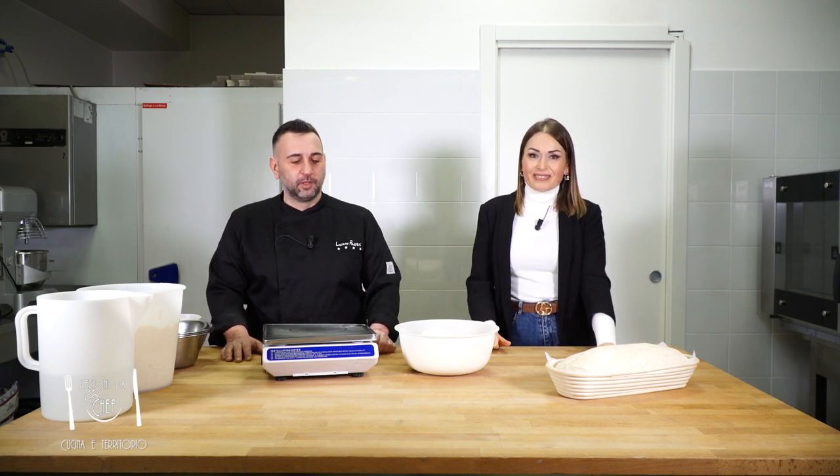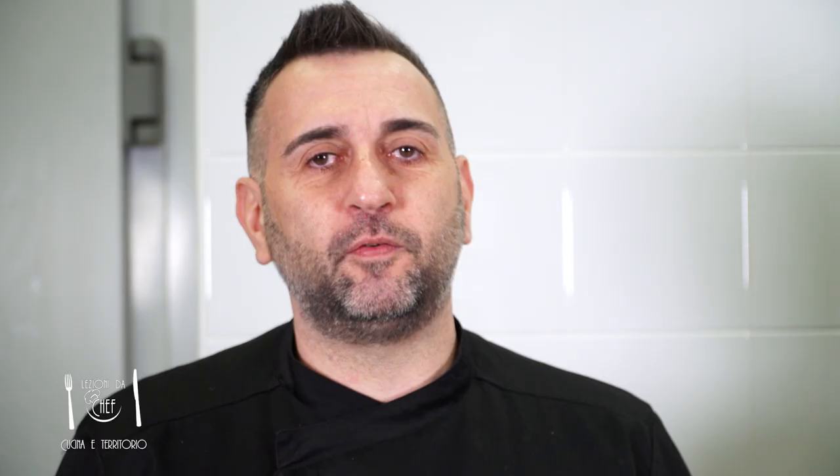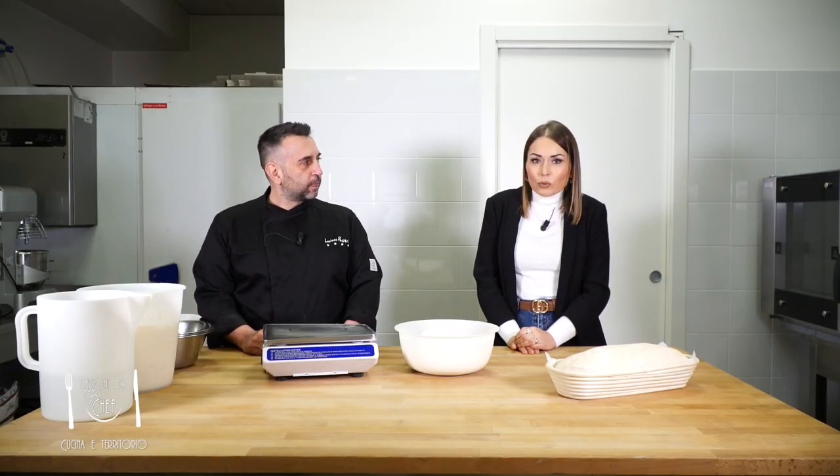Il licoli, ovvero il lievito madre liquido. La parola stessa lo dice: lievito in coltura liquida. È un lievito molto idratato, molto più facile da gestire soprattutto in casa, più pratico da inserire all'interno degli impasti — che sia pane, pizza o grandi lievitati — e ha un utilizzo veramente veloce. Ecco perché ho pensato di farvi vedere come gestire al meglio questo licoli, lievito madre in crema, per le vostre specialità casalinghe, perché si può utilizzare praticamente per tutto.